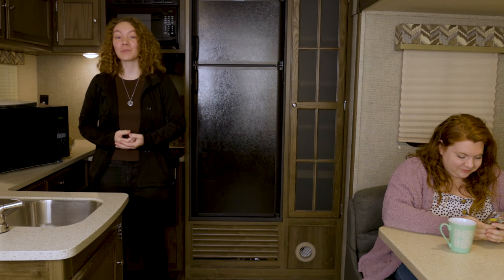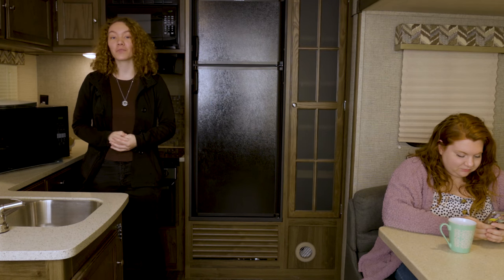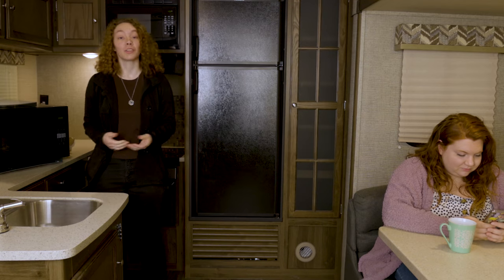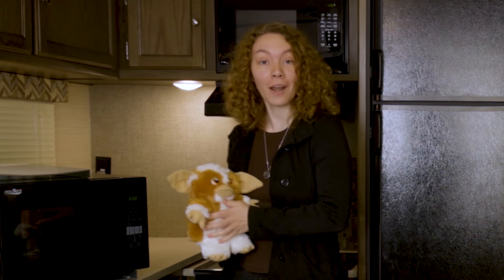we're going to be talking today about our 1.1 cubic foot RV convection microwave over here. The product code for which is RPM-2. So this is a really great microwave and it's really powerful. And to demonstrate that, I've asked our friend here from that one movie to just help me show how powerful it is.